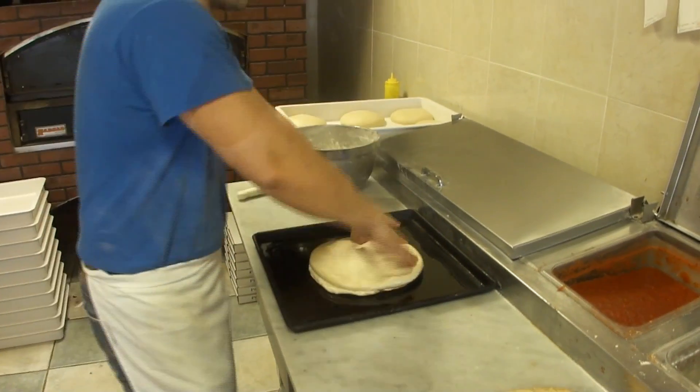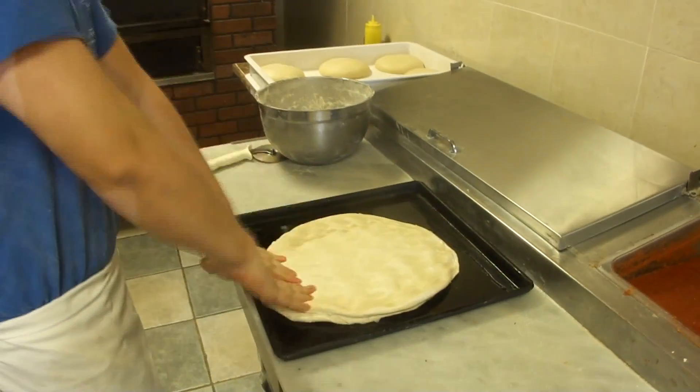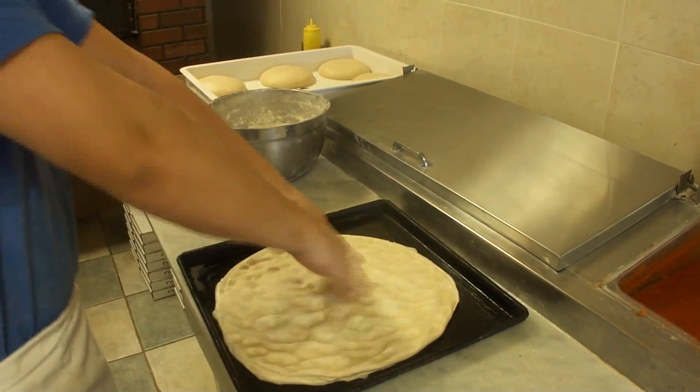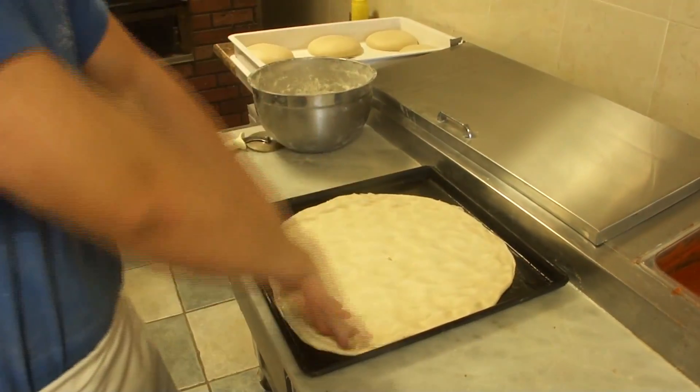Sicilian — go for it. This is Sicilian pie we're making here, from scratch. Every time you guys order Sicilian, it's always done on premises. Done, always fresh. And it takes a little bit longer than a regular pie.